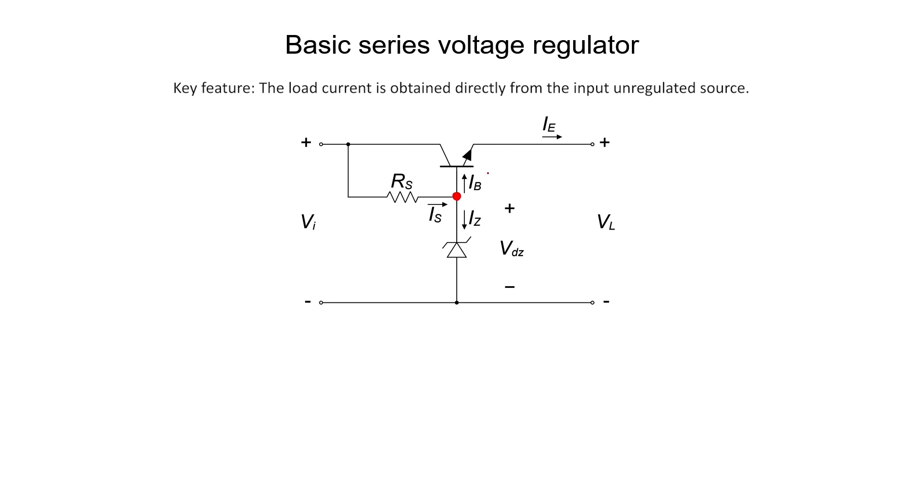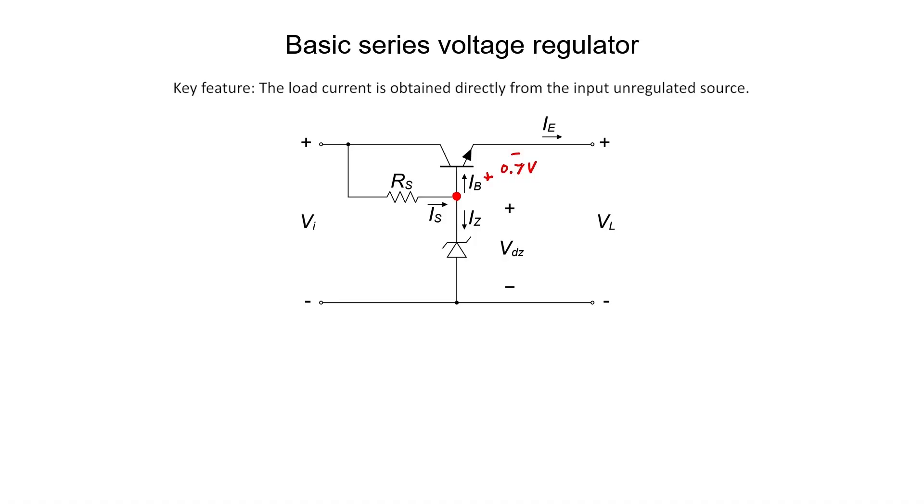If it's a silicon transistor, we can say something about the base-emitter junction. Silicon diodes typically have a 0.7 volt drop from the base to the emitter as long as it's in the forward active mode. That means our load voltage is just going to be our Zener diode breakdown voltage minus 0.7 volts — a very stable output voltage. The current doesn't need to pass through the series resistor or the Zener diode; in this configuration, the current passes through the transistor. That's one of the key differences of the series regulator versus the simple Zener diode shunt regulator.